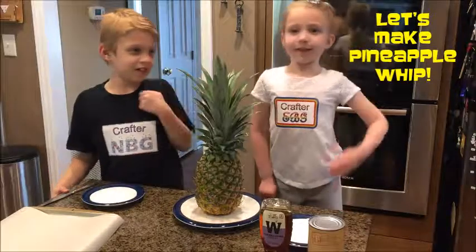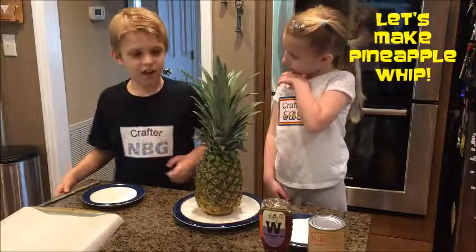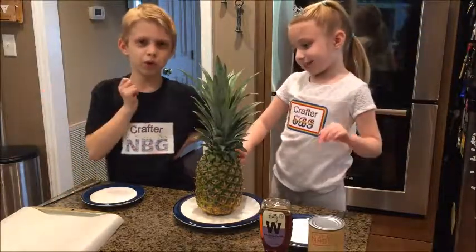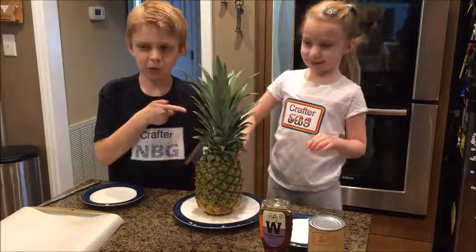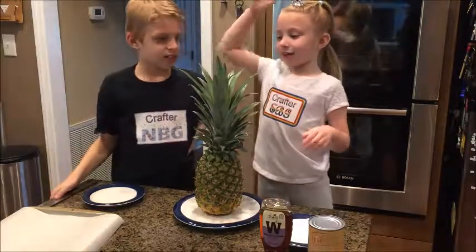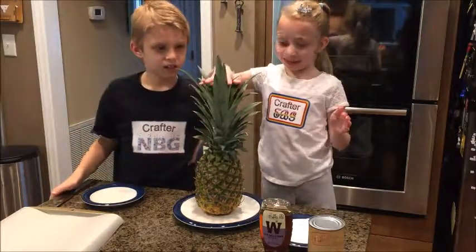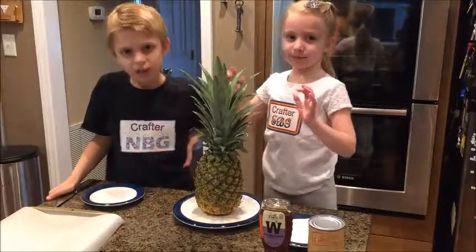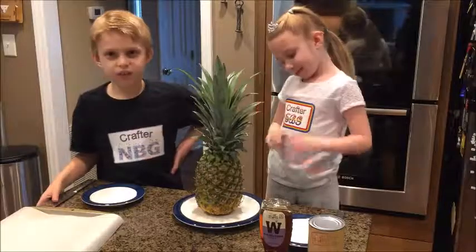Hi, this is Crafter MBG and Crafter EBG and today we are going to be making pineapple whip. And no, you do not whip the pineapple. All you need to do is get a pineapple, coconut milk, and honey.